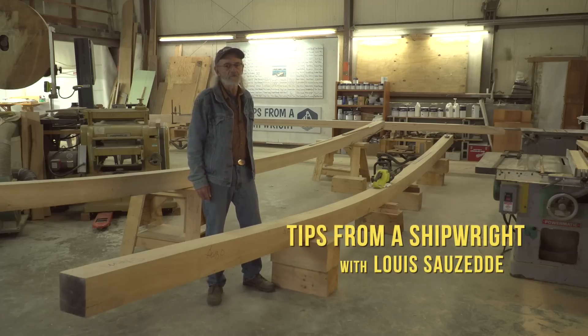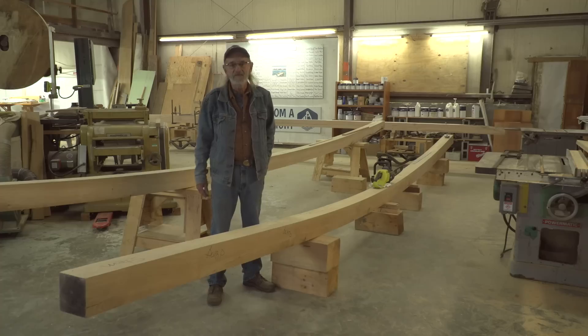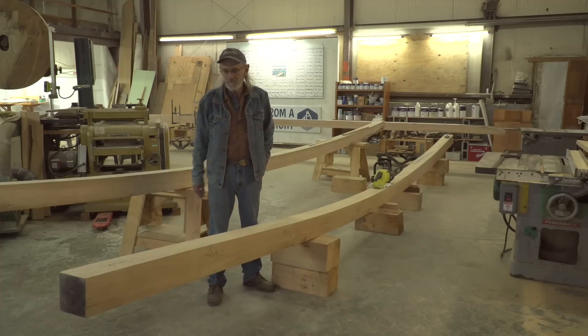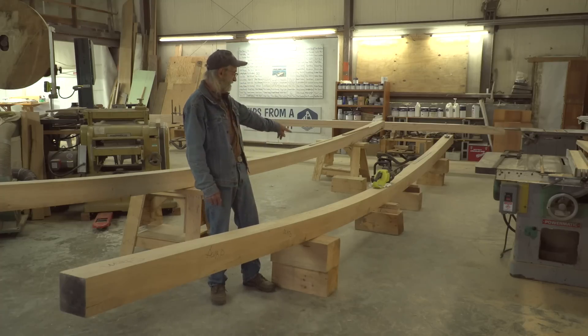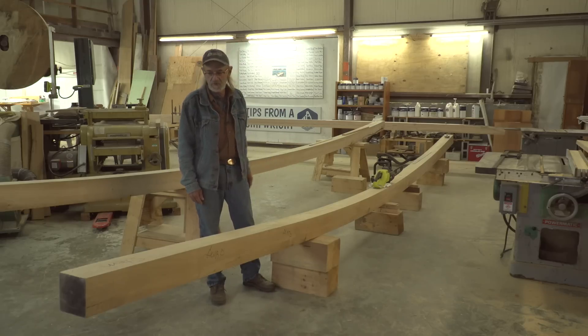This is the one we've all been waiting for right here — Orca. You guys and myself are really going to enjoy this, but we'll need some help in different things. Today we're going to cut the forefoot out of this timber right here and kind of jockey it into position, see what it looks like.